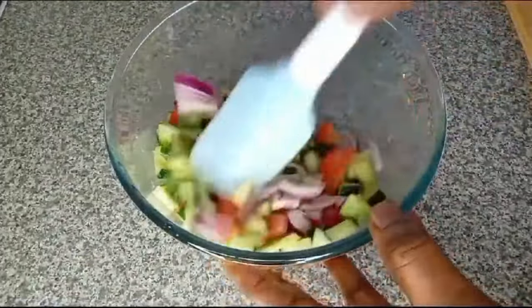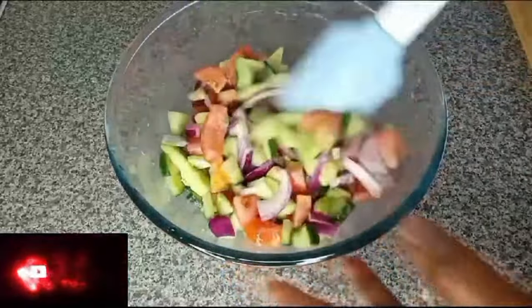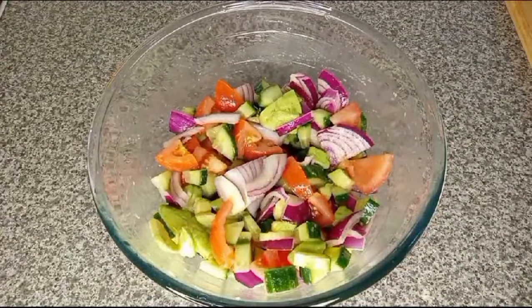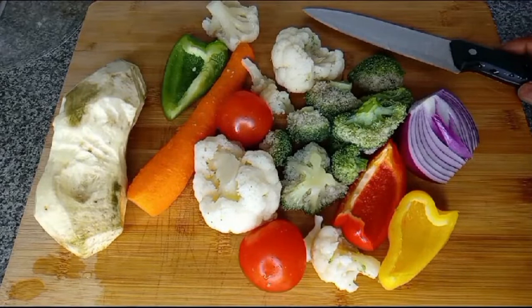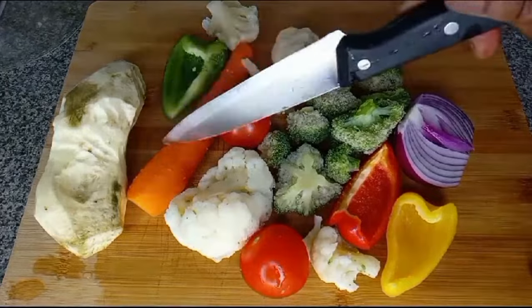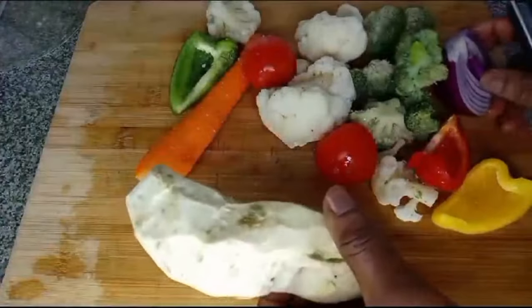This is lemon. I'll mix all together. You can make this salad to your taste. This is tomatoes, cucumber and avocado salad. It's done — that's my first recipe.